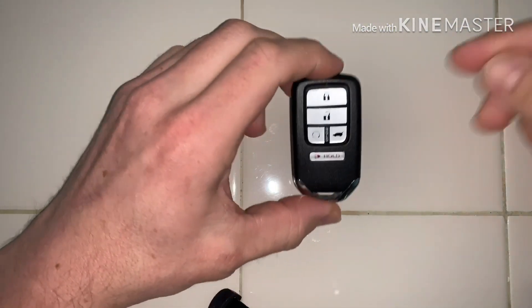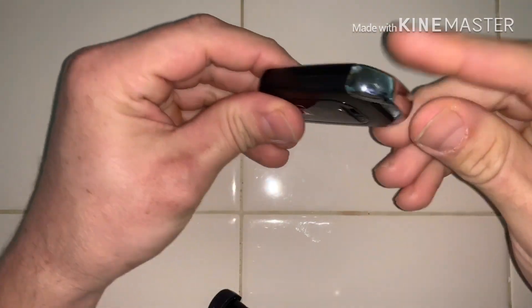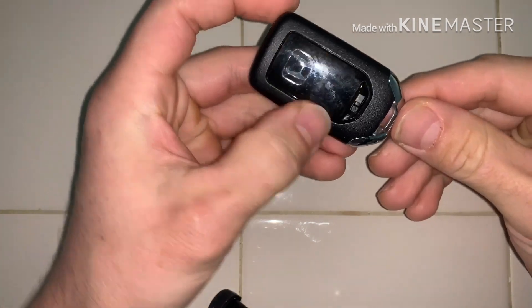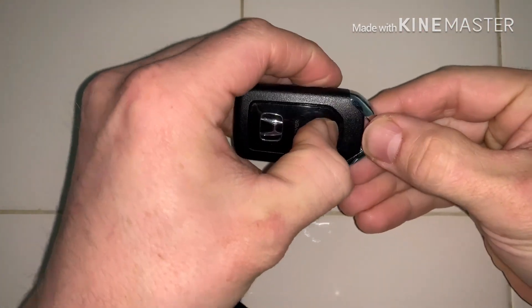Hey guys, I'm just gonna bring you a quick little video showing how to replace the battery in one of these Honda fobs. A lot of you guys have been asking if it's hard, and the dealer actually charges money to even do this — it's so simple.